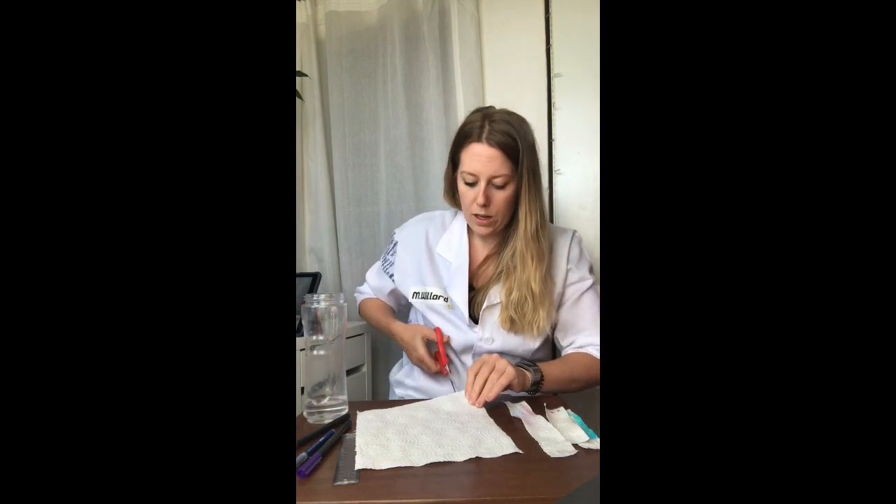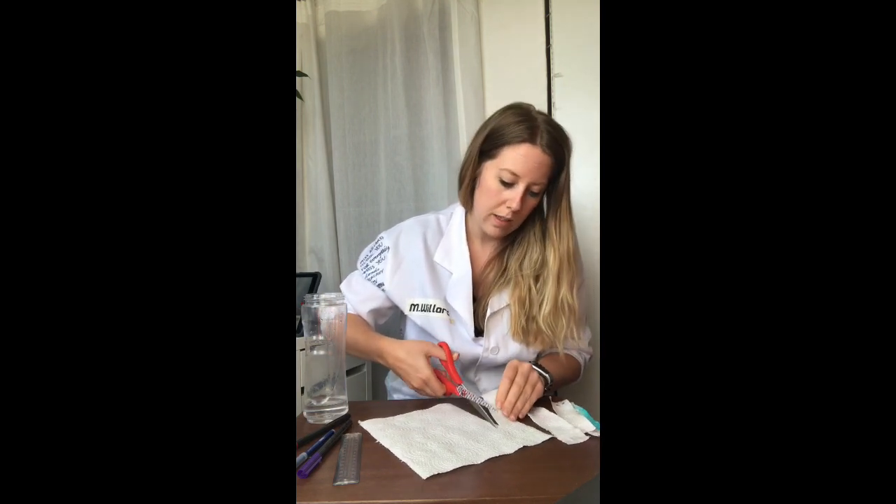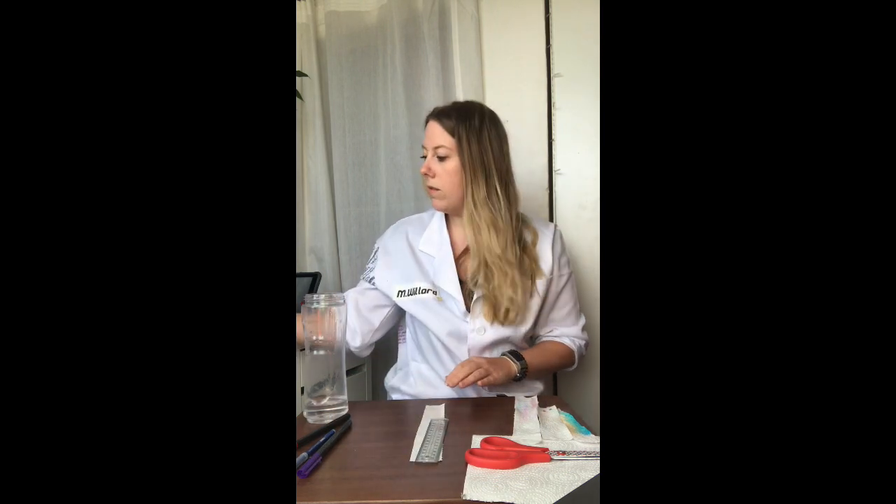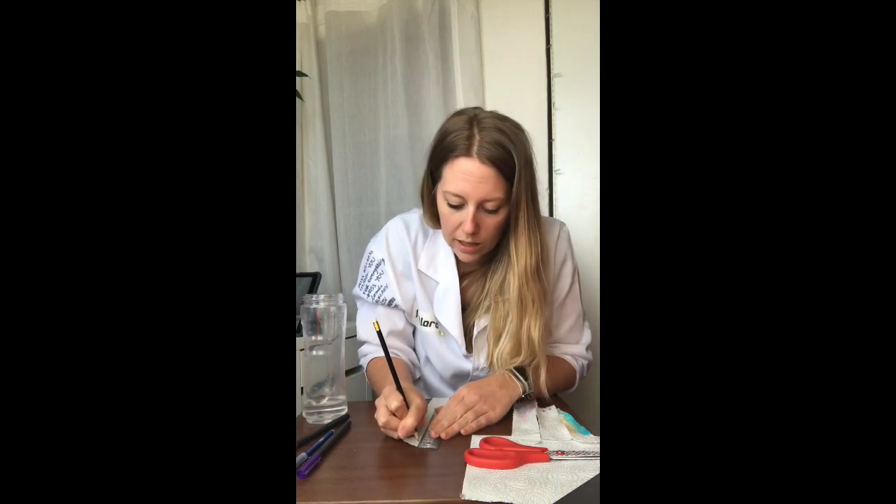The first thing we're going to do is cut one strip of this paper. You don't want it too thick because you want it to be able to sit inside your bottle or your glass. Now you need to draw a pencil line about two centimetres up, and it has to be in pencil. If you do this in pen, the pen will spread — it will run in the water and you won't get a very good result.